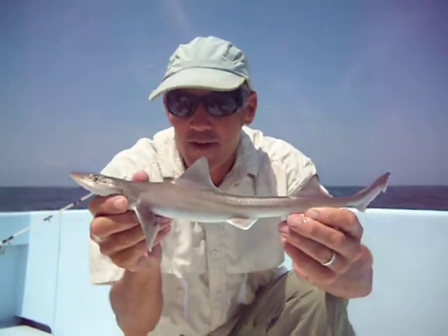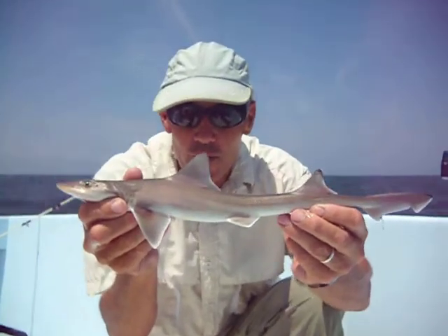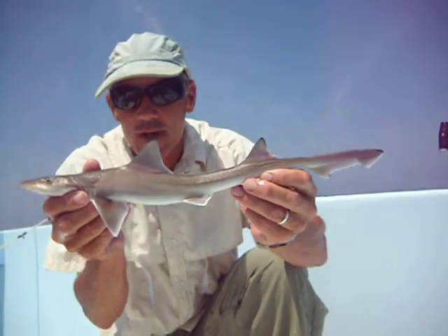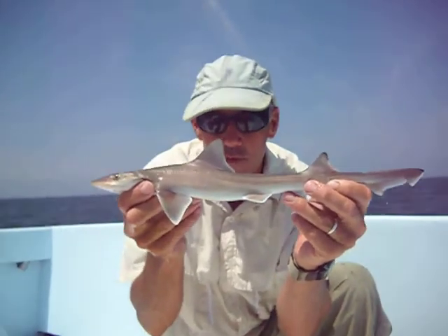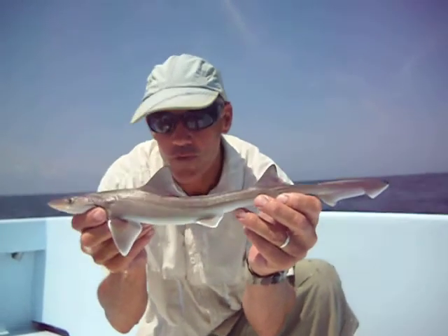This monster shark here is properly known as a smooth dogfish, although locally they're often called sand sharks or just smooth dogs. While this is a very small one, it's very typical of what's often caught by fishermen fishing in the surf or inshore or anywhere when they're fishing on the bottom.